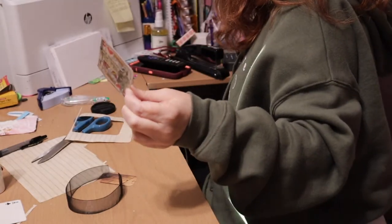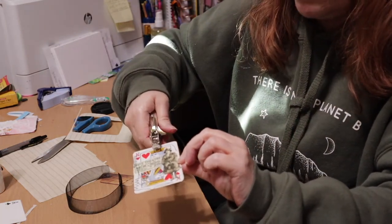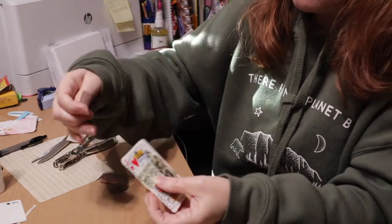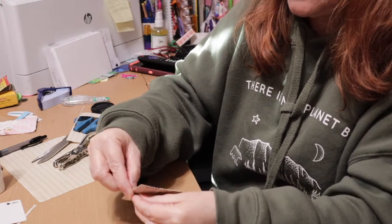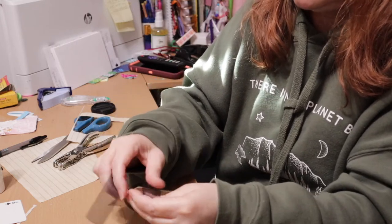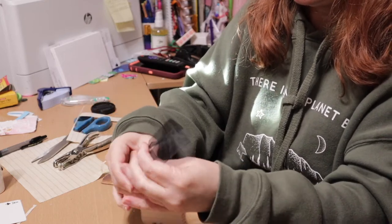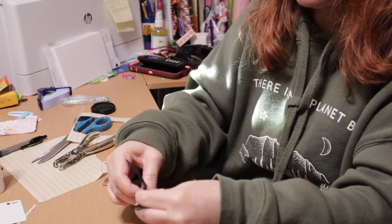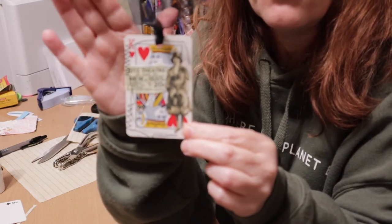Now we have one more thing to do to finish this off and this is going to be our tag. It was super simple — I wanted to keep the playing card so you could know what it was. I poke my hole and I'm going to put my ribbon through. You have the juxtaposition of the vintage items on it and the modernness of the card. They play well against each other, and then you just add on your ribbon at the top and you have a super unique, super cute tag that would look good in any journal or for any swap.